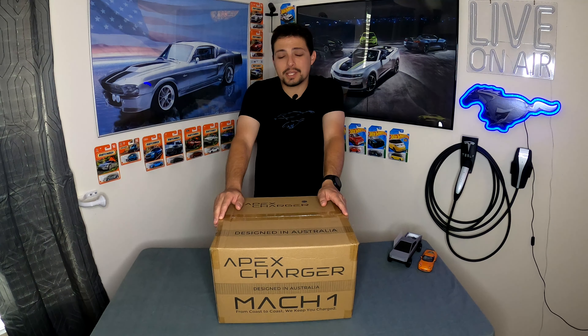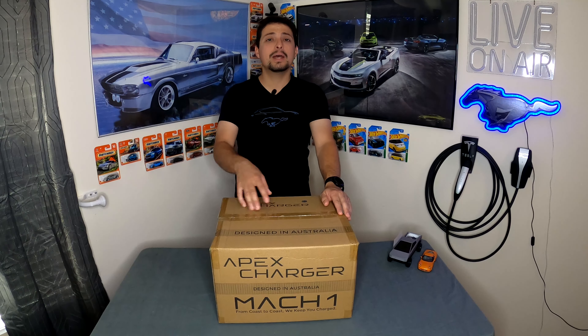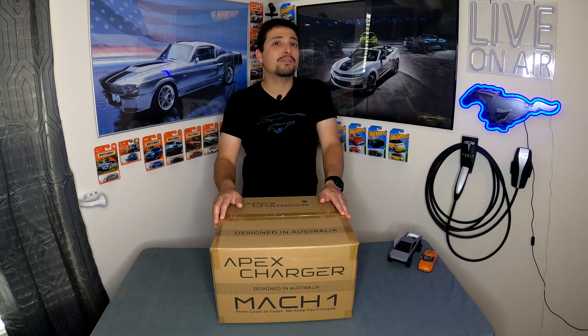Welcome back. Paul here with another product review, and this one's going to be pretty cool. This is a Level 2 EVSE made by Apex Charger — their Mach 1 version, actually their first EVSE on the market. This one stands out from the crowd a little bit on paper. It was really cool to sit down with Apex Charger and talk about their two chargers. This is the Mach 1, and they also have the Mach 2 coming out very soon.